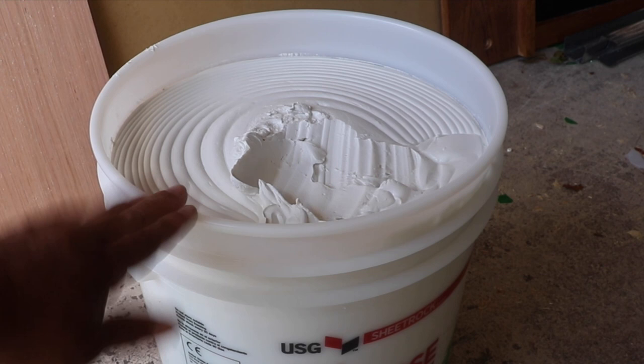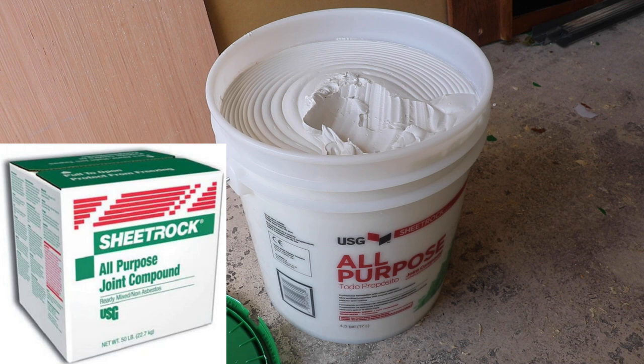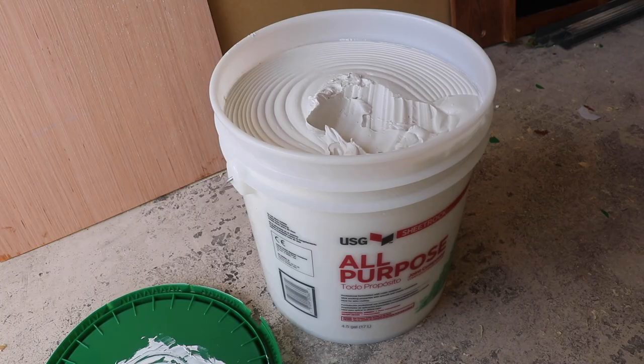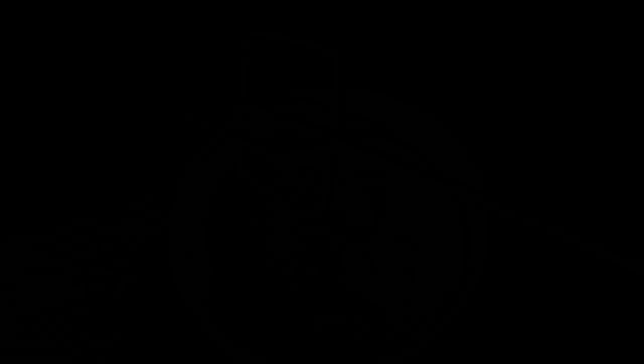In today's video, I'm going to show you the right way to mix up texture if you intend on texturing a wall or doing a ceiling. You're going to want to start off with all-purpose joint compound — a five-gallon pail or a box. The only difference between the box and the pail is you're paying for the pail. The boxes tend to have just a little less joint compound than the pails.